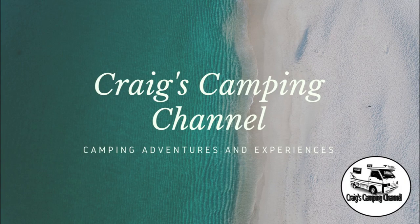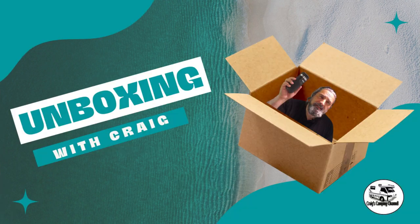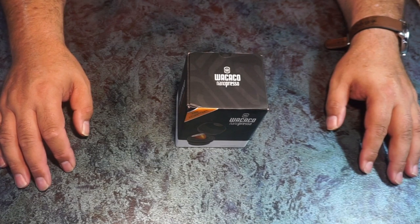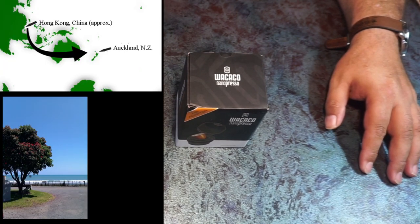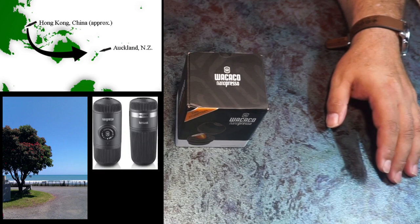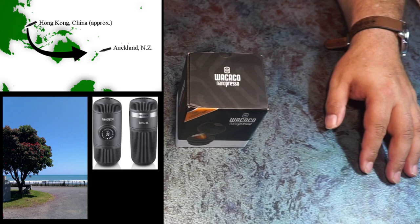G'day, I'm Craig and this is my camping channel. Today I'll be reviewing the NS capsule adapter. I bought the Wacaco Nanopresso NS adapter directly from Wacaco in Hong Kong. I bought it as a combo with the barista kit and the Nanopresso, and it was cheaper to buy direct.